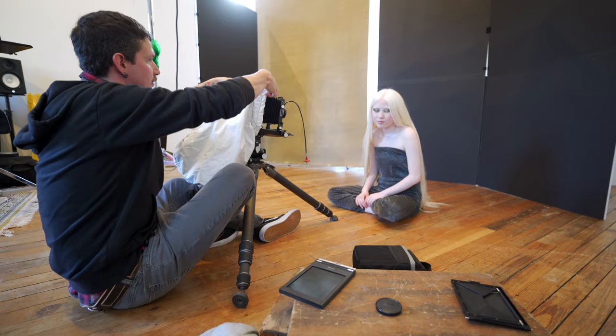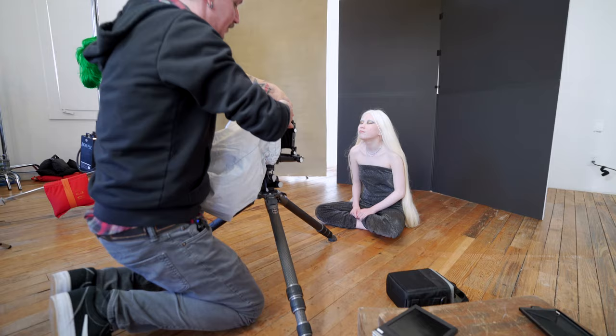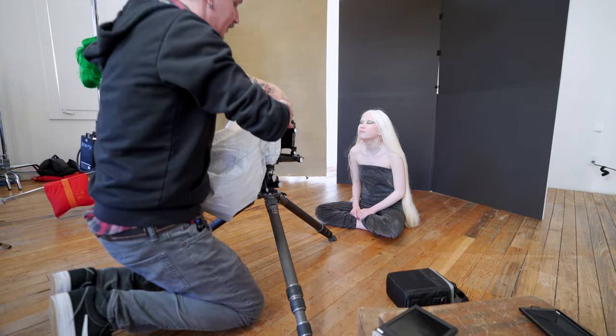That's going to be your spot — you can't move from there. Bring your chin way up. Good, just like that. You can close your eyes for this too. Just like that. Hold that real quick, we're going to take this shot. Here we go.